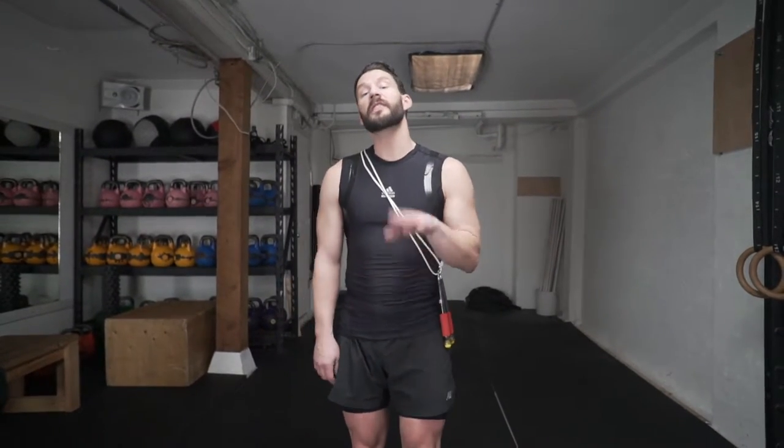Alright, so there you have it — that is the double under crossover. If you're looking for a way to increase intensity, that is definitely the way to do it, because man, it gets me puffed out every single time. But don't worry, you'll get it. Just keep practicing, keep going over those drills over and over, and pretty soon it's going to be smooth like peanut butter on hot toast. Thanks for the good watch — like, comment below, subscribe to the channel for more awesome jump rope videos, and we're going to come back to you better than ever to make you stronger every day. Get out there and practice guys.